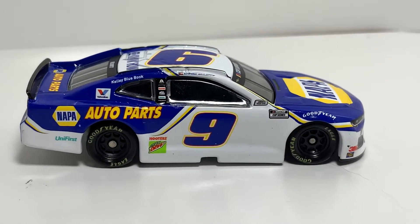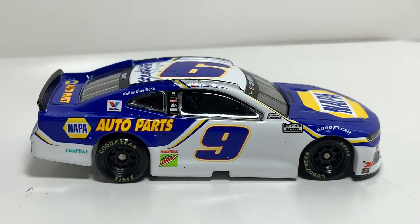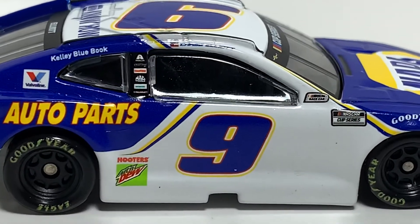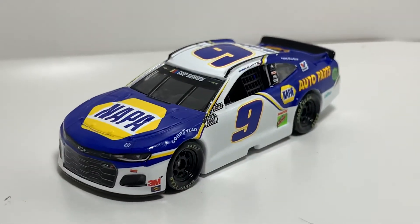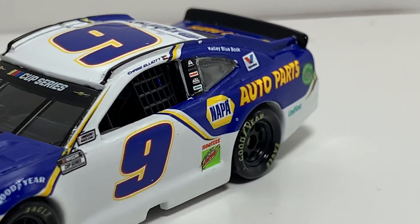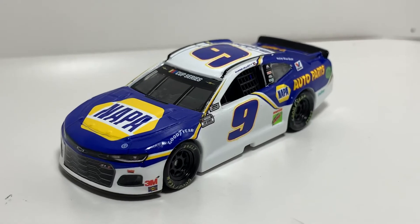Me being a Chase fan, it's just really disappointing. I told myself I wasn't going to get 1:64s anymore, but here I am, and they continue to disappoint. There's no scratches on this side — that other side was destroyed. The windshields and windows are fine, but all in all very disappointing. Especially that NAPA logo right there — look how destroyed that thing is. And then you got a paint chip right there, right above the 3M. Very, very disappointing diecast.